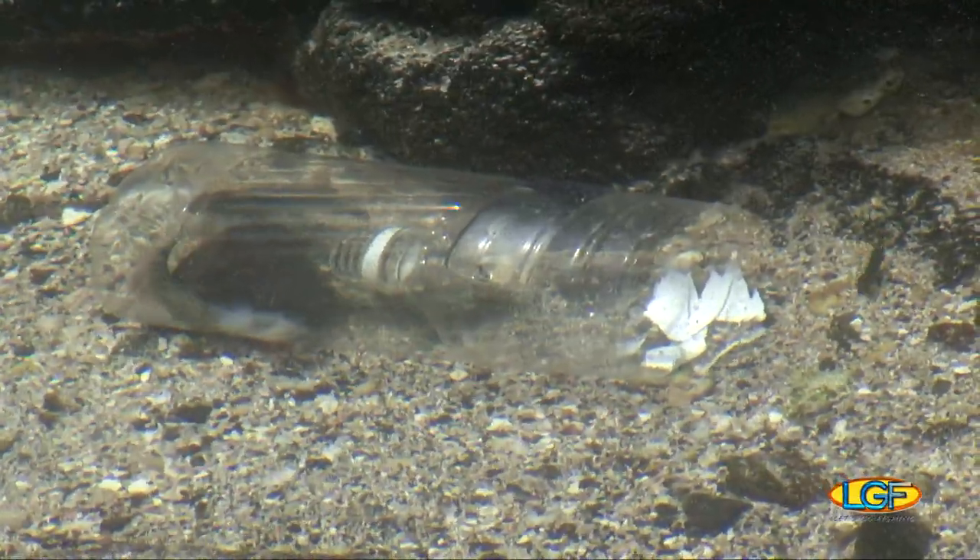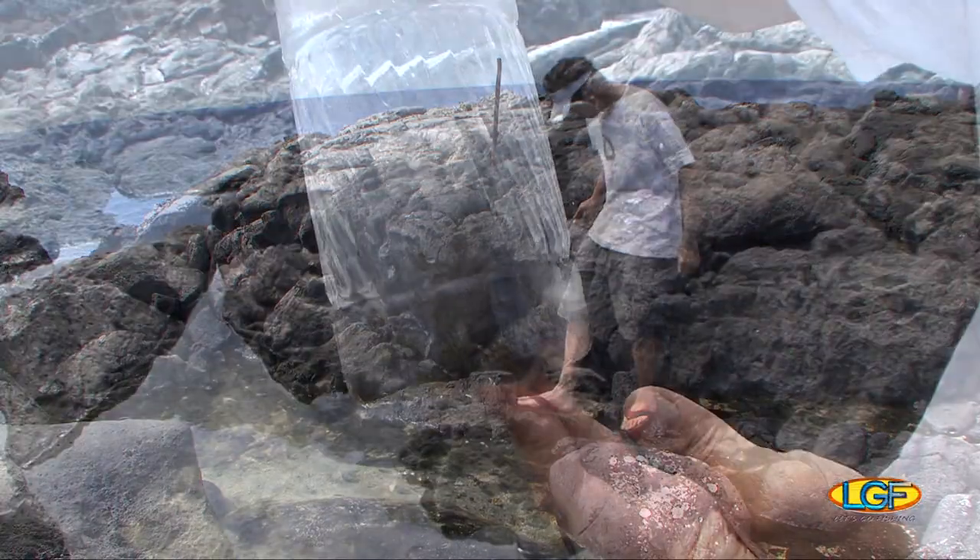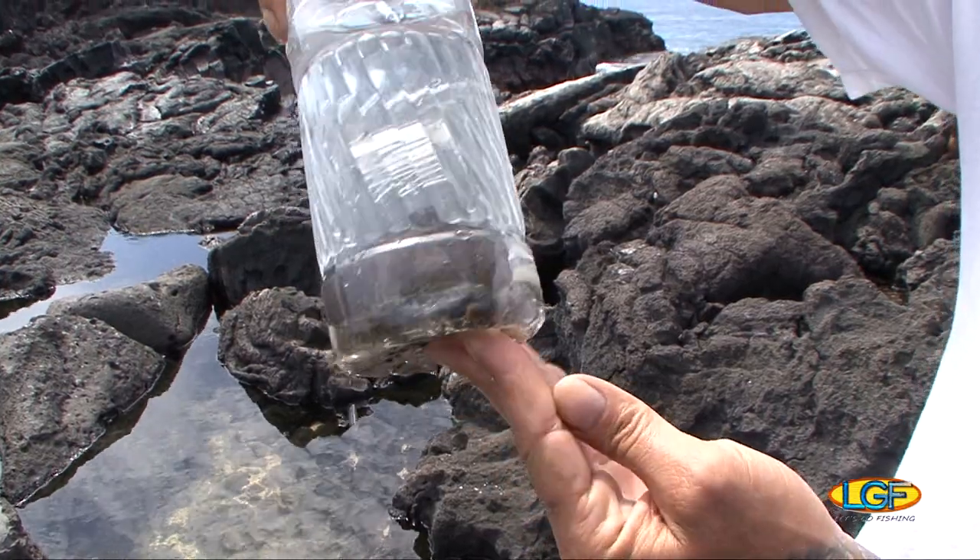So, Rip, how long have you had that trap in the water? It's been soaking about an hour now. Let's check it out. Bring it out. Man, that's unreal, Rip. Yeah, it seems to work well.